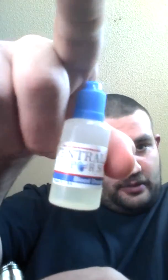What is up YouTube? Alright, so today we are doing a review on Central Vapors. The website will be in the description.